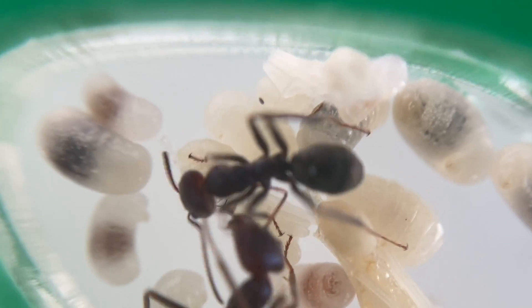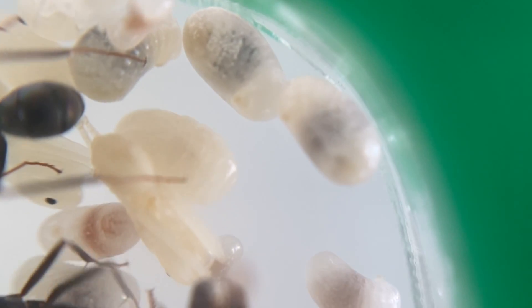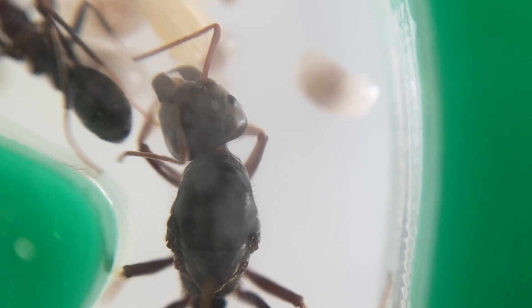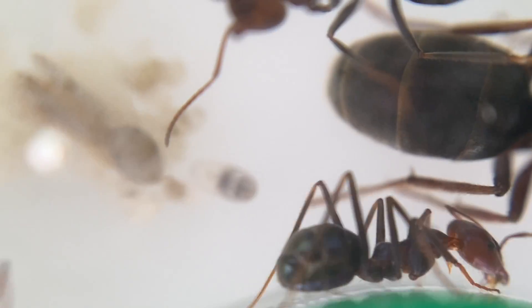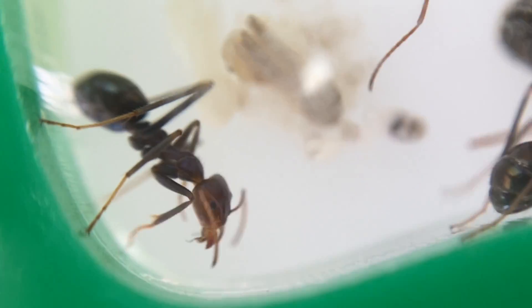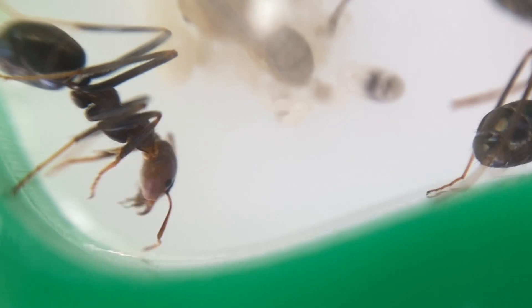I wanted to keep this colony up to date with you guys so you can see the development and how long this colony takes to develop just under my care. I caught this queen back in March 2020, so we're looking at just over 18 months of development — and it probably would have thrived a little bit better if I'd kept that protein up. So make sure you're giving your ants plenty of protein.